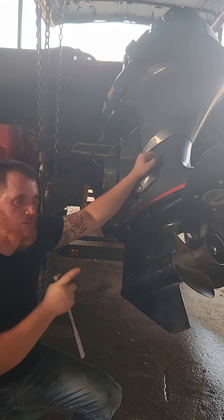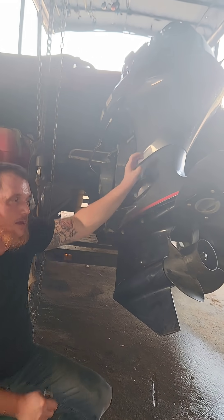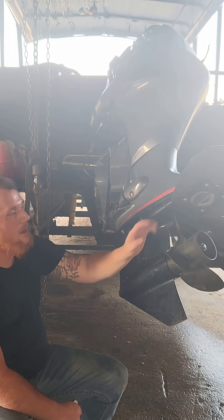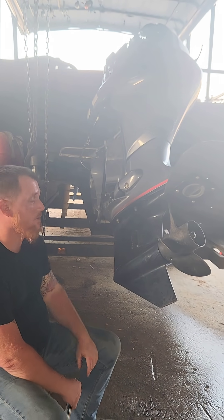That's it — we got it. Number one, when you put this on, if you know you've got everything lined up, make sure this is in neutral. Make sure your gear shift is in neutral and this is in neutral.